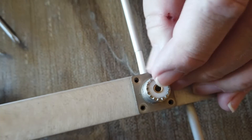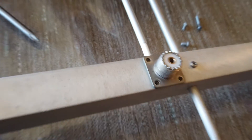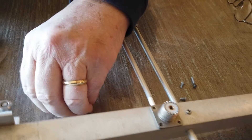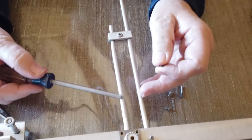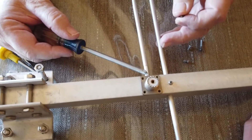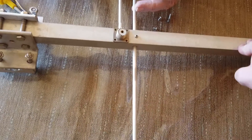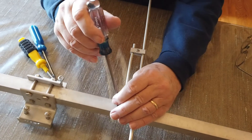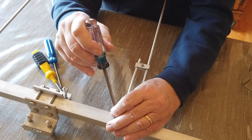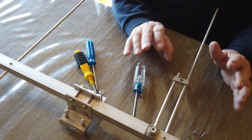There are two elements to the tuning of this antenna. One is how much this tube overlaps this tube, and the other is where on here the shorting bar is. When you get it from Arrow Antenna, they will give you some starting measurements, and you will find that those will be just what you need.